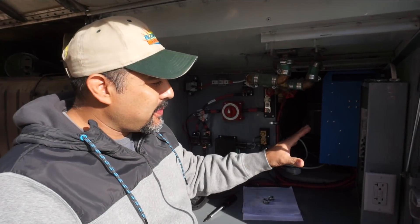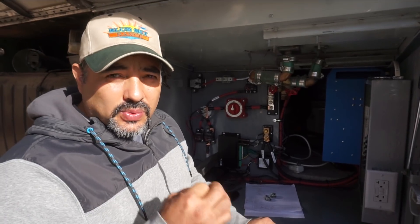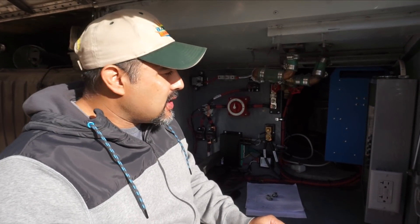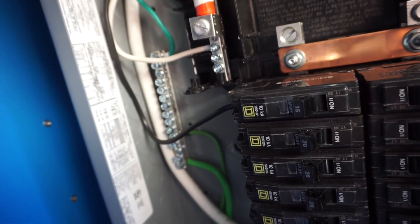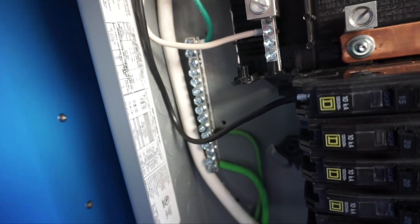When we originally planned this, we bought all 12-3 cable and 20-amp circuit breakers. But when we went to wire the AC, we noticed the gauge was only 14-gauge, which is only rated for 15 amps. If you give it the full 20 amps, that wire isn't rated for it — it could overheat, melt, or cause a fire. So we've gone back and replaced that one breaker with a 15-amp breaker to match the 14-gauge wiring. Since that's the only thing on that circuit, it made sense to make it a 15-amp one.